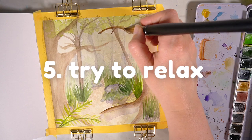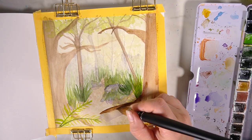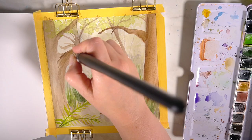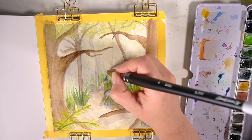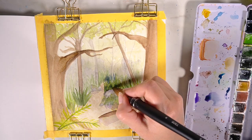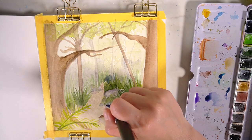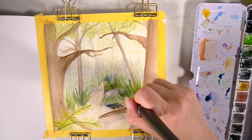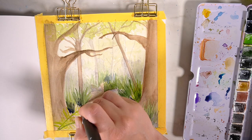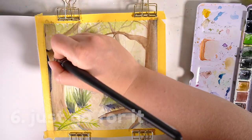Number five is to relax. I know it can be quite difficult to relax if you're nervous about starting that new page, but just try and go with that first mark in the sketchbook and you'll soon get into the flow. If you're unable to relax you'll be in a negative mindset, and I don't think that will be the most productive space for you to be working in.